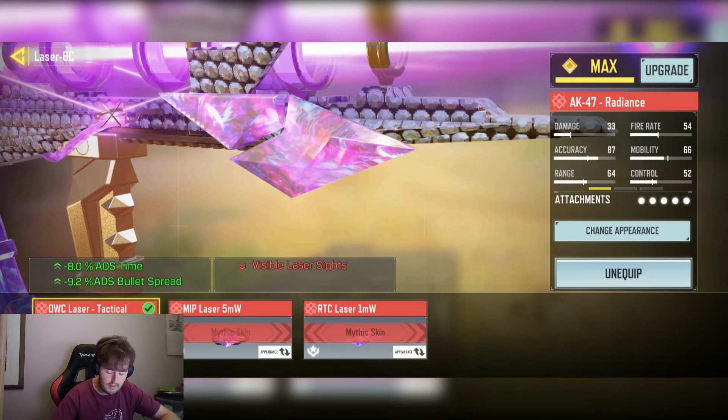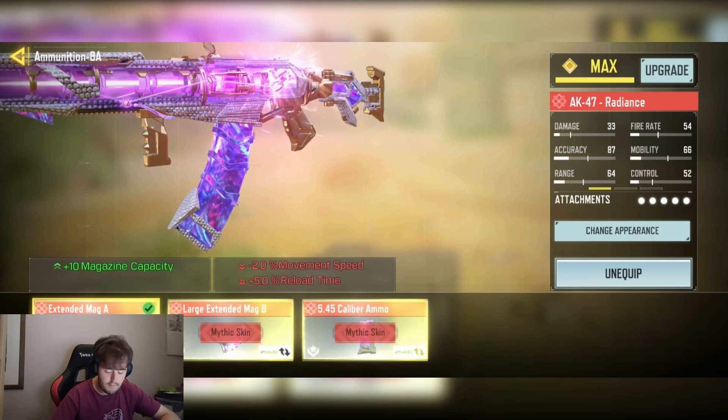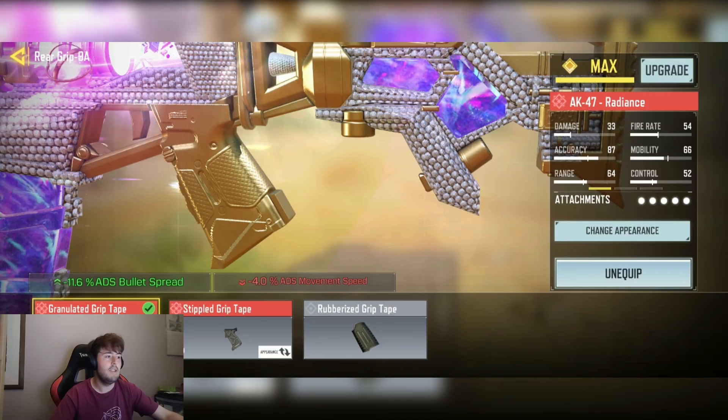We have the OWC TAC laser for minus 8% AGS time, minus 9.2% AGS bullet spread. We have the extended mag A for plus 10 mag capacity. And finally the granite grip tape for minus 9.6% AGS bullet spread.